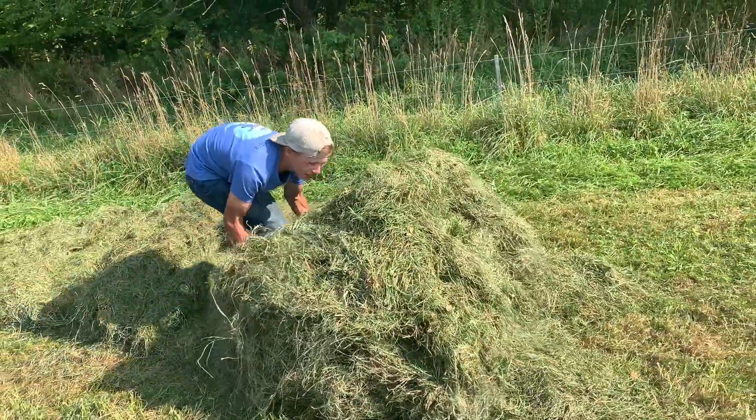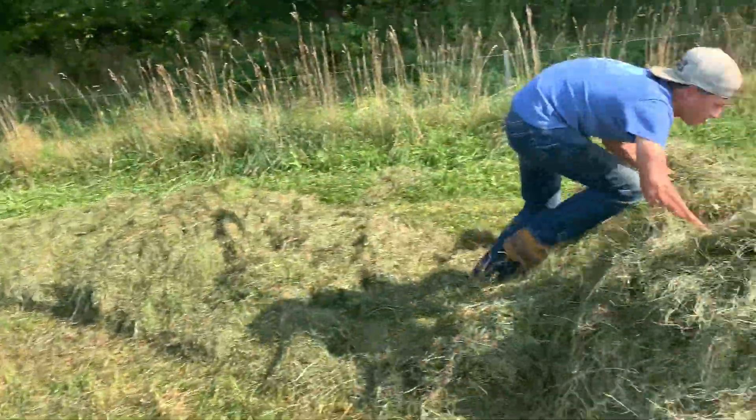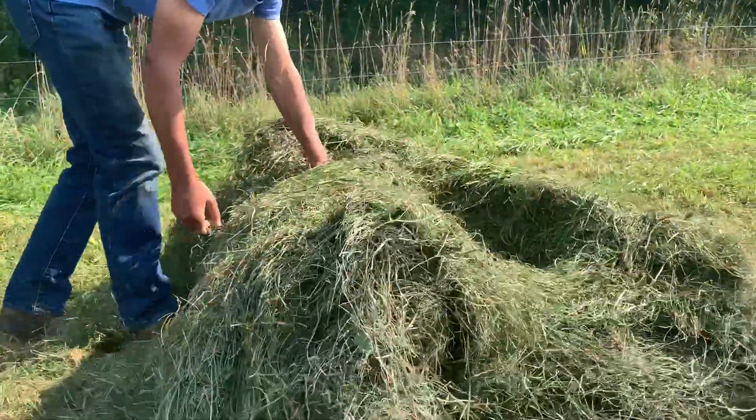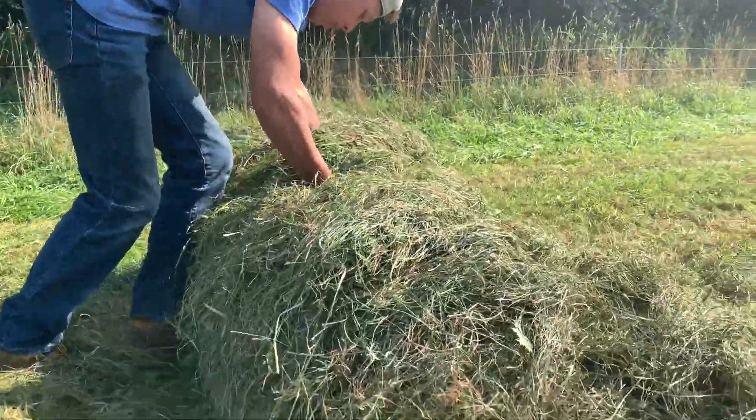First, you got to unroll it. Pretty easy. It's like a big cinnamon roll that I haven't eaten since I was born.